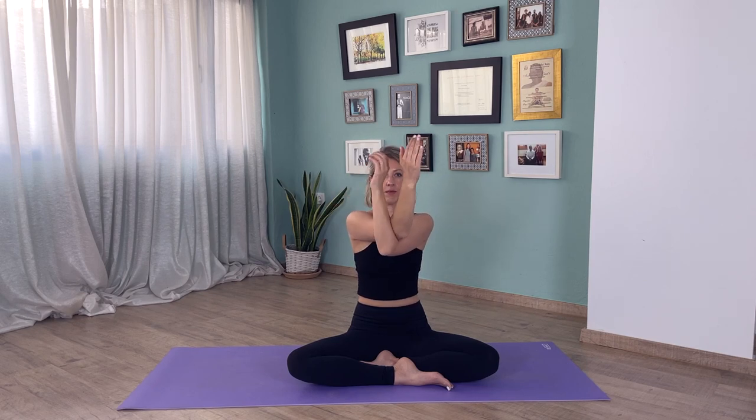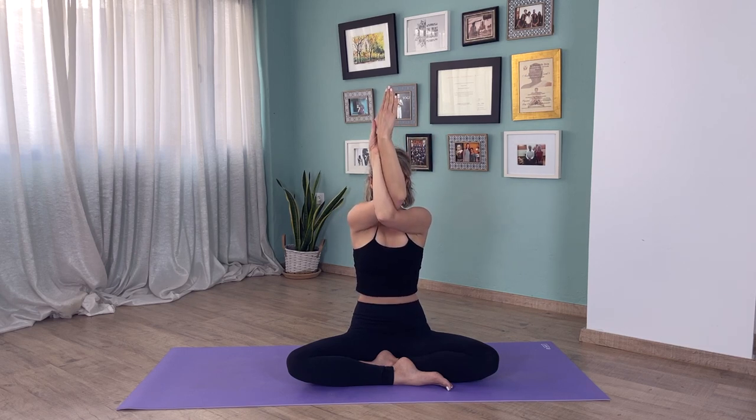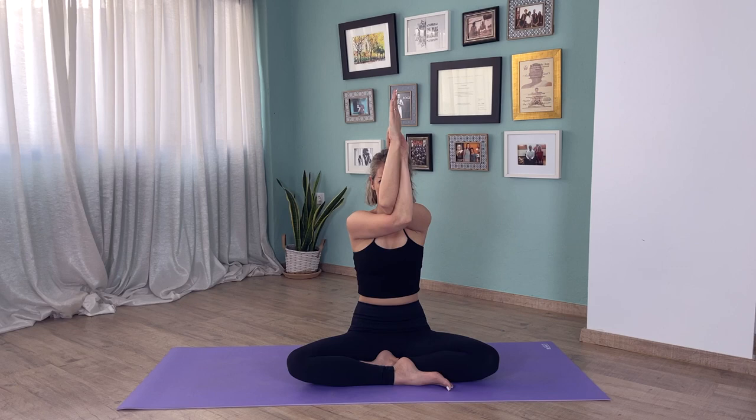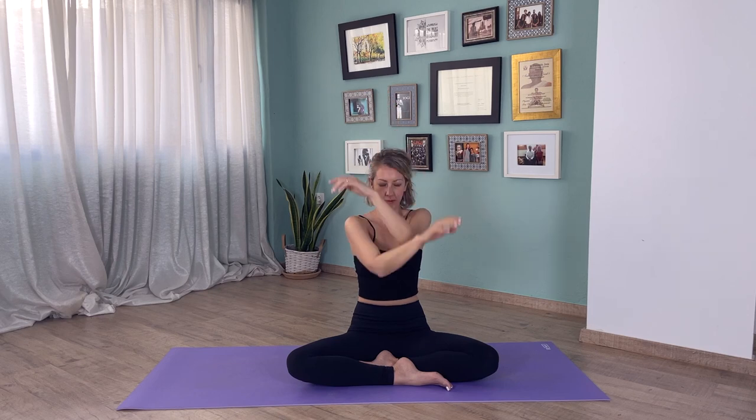Now we're going to come into eagle pose. Bring your right elbow over your left elbow and bring your hands into prayer pose. You can hold onto your shoulder blades if that's too hard. Stay here for three breaths — one, two, and three. Same on the other side: left elbow goes on top. Three breaths here — one, two, and three. Release. Now circle the shoulders again to bring a bit of movement back.